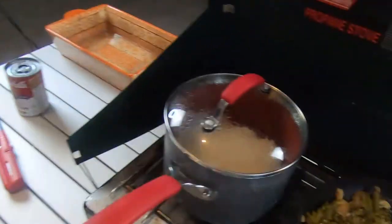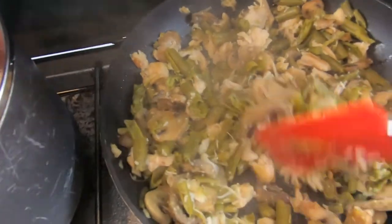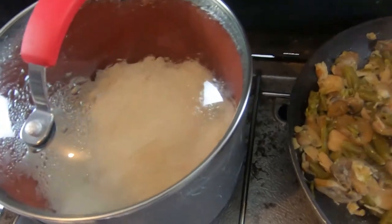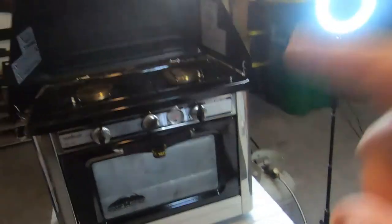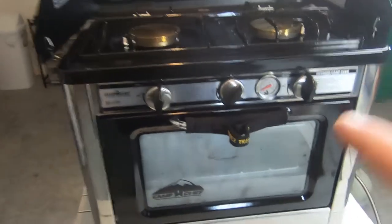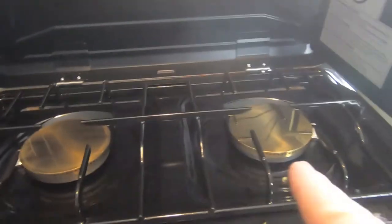Our vegetables and chicken are done and waiting to be mixed up once the rice is finished, which is just about done. This is smelling so good. I hope you're enjoying seeing how you can cook using your Coleman stove and your Camp Chef oven — it's a full-size oven that fits a 13x9 cooking dish, accommodates cast iron, and has two very large burners. It is excellent.